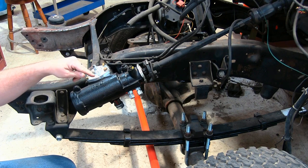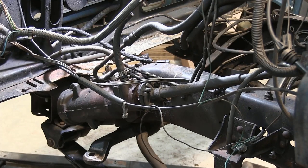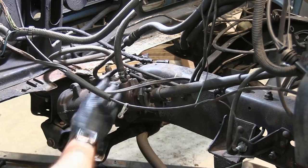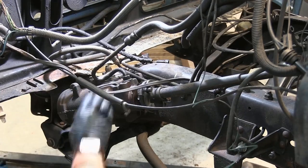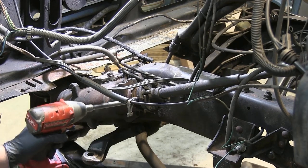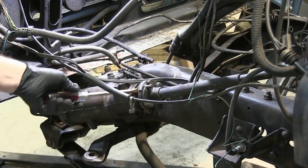So let's get started on this project. The first thing we're going to do is try to get some of these lines off the top. One of these was cut by the guy who pulled the motor out of this. Appears to be an 18-millimeter — I don't have an 18-millimeter line wrench. Well, looks like I didn't need one. Next, we're just going to loosen up this bolt so we can get the steering shaft out of the way. Now we're just going to use a couple big screwdrivers.